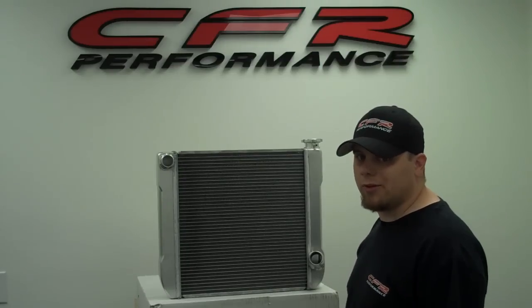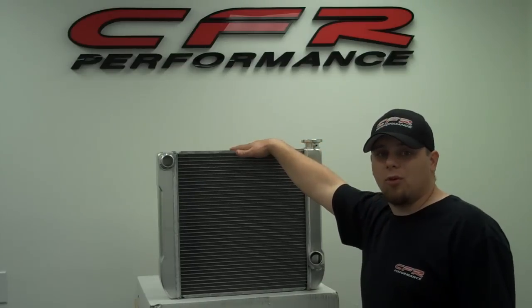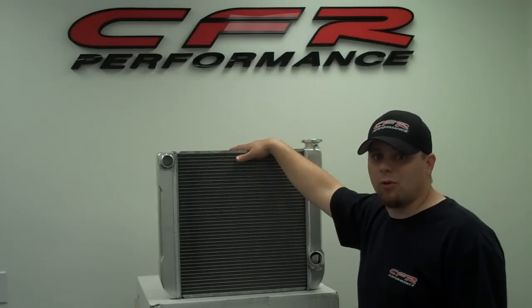Hey everybody, Will here with CFR Performance here to introduce our Ultra Cool Radiators. These radiators are all aluminum, two row, one full inch per row, good to about a thousand horsepower.